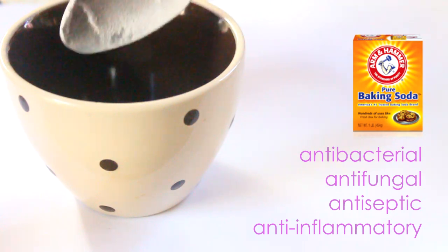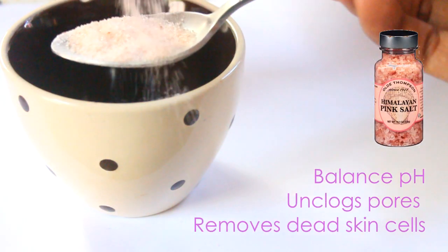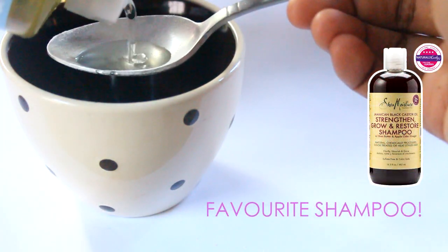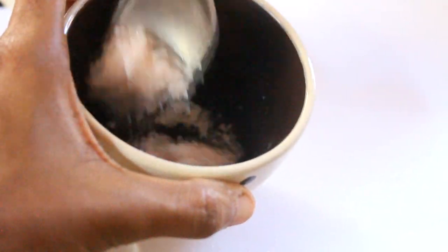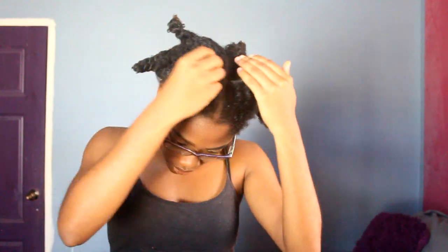I'm using one tablespoon of baking soda. Next I'm adding one tablespoon of Himalayan pink salt — you can pretty much use any salt. Then finally add your favorite shampoo. I'm using Castile soap here but I don't think I like it, so I'm just going to add a picture of my favorite shampoo.